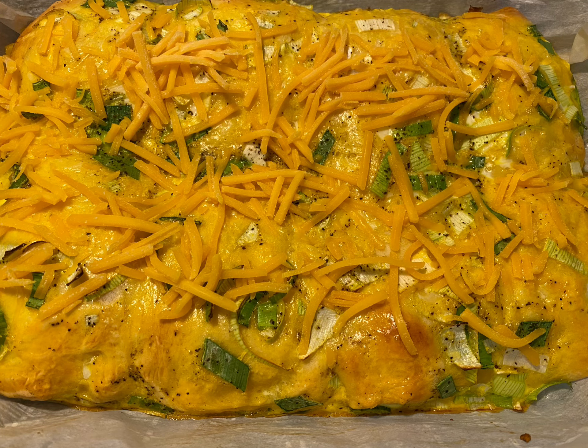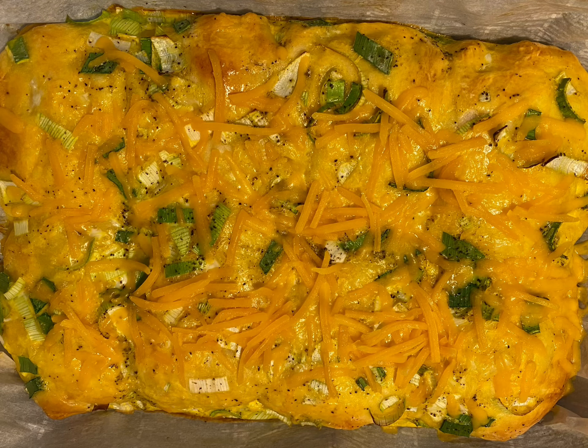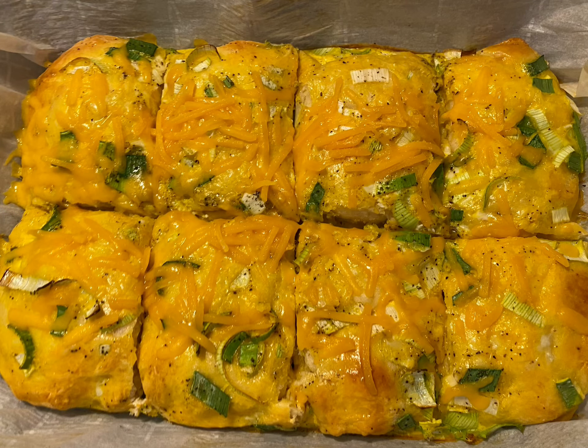As soon as you pull it out of the oven, you want to sprinkle some more cheese on top of it. The heat from where it was in the oven will start to melt that cheese, and you'll end up with a nice cheesy gooey top. It definitely adds a lot of flavor to this dish.